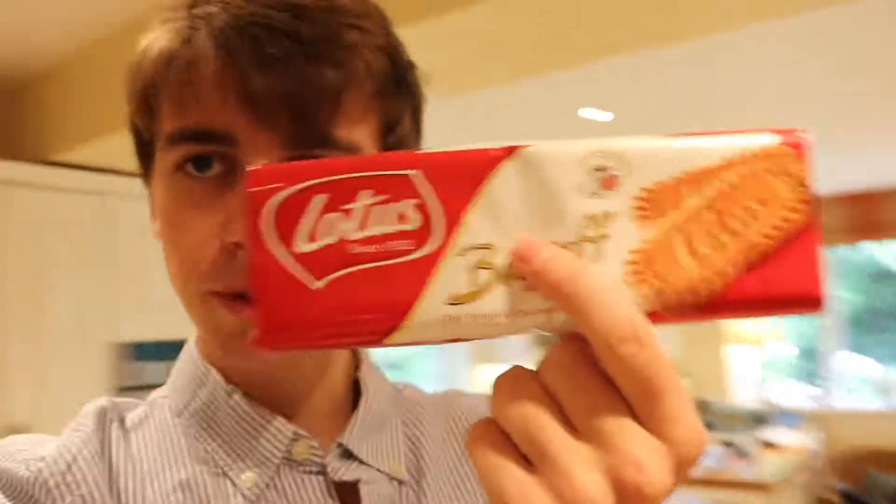Now the cunning trick which we're going to do today as well is using these Biscoff biscuits. I got this idea from Venus, who did this in Durham whilst we were still up there, and it was really, really good. So thanks Venus, I'm sorry I'm stealing your recipe. But here we go.